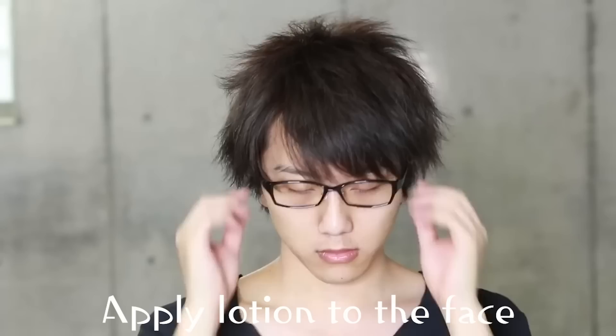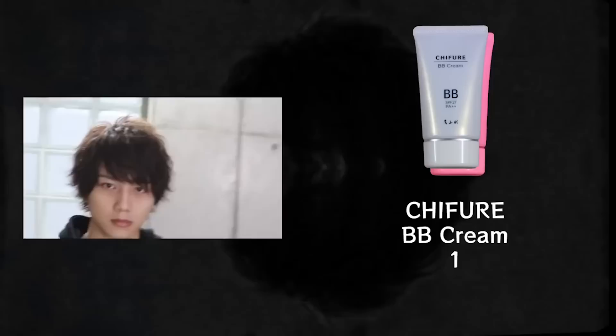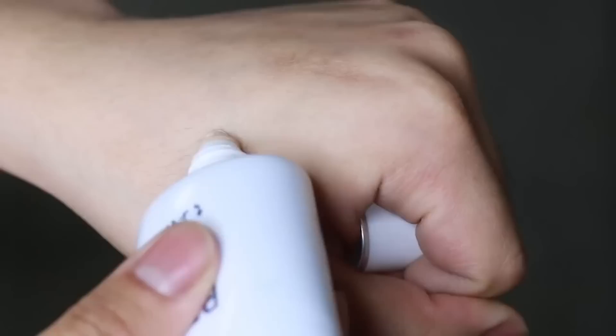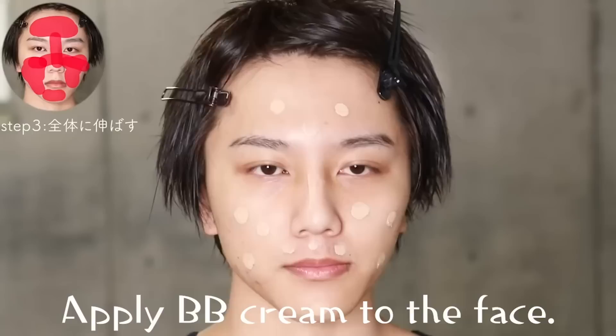I'll use makeup. BB cream is a foundation — a skin foundation. So I can make this with men's makeup.